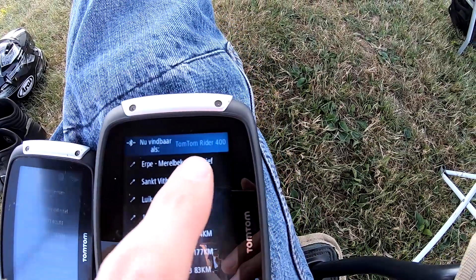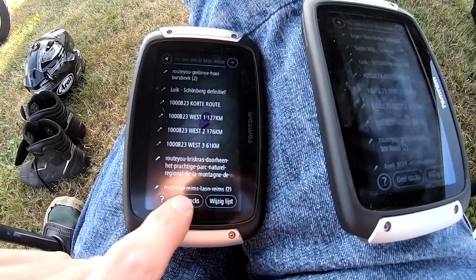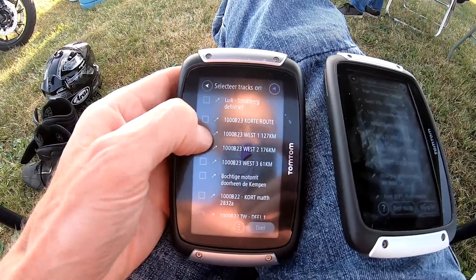You can find this on the TomTom Rider 400. Here you select share tracks, then select the routes you want to share.